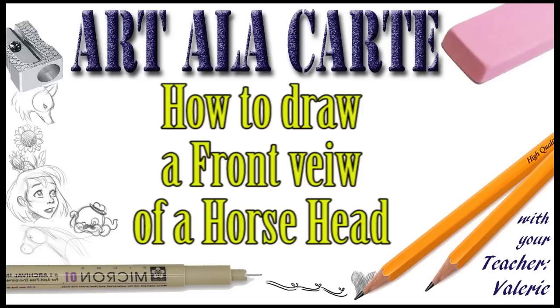Hello everyone! Welcome back to Art a la carte. In this video I'm going to show you how to draw a horse head from a front viewpoint.